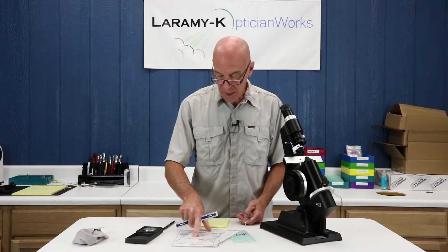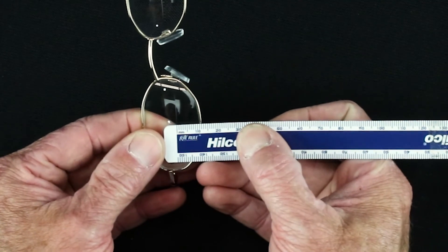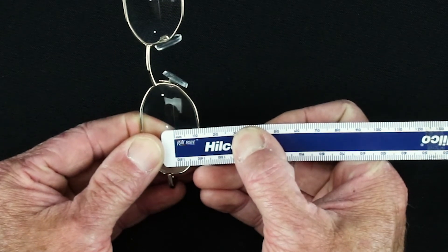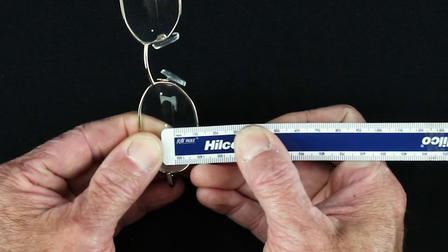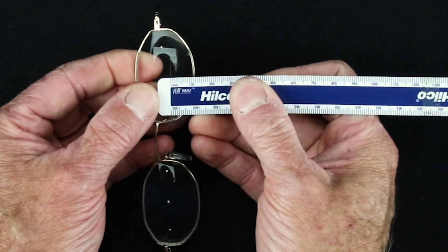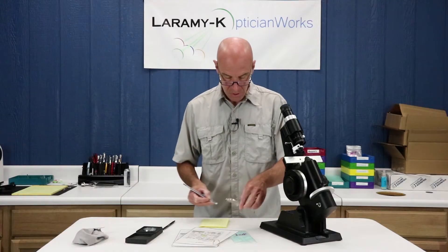The last thing I need to check is my height, which is supposed to be 12 in each eye. Heights are measured from the deepest point in the frame. I have got about 11.5 in each eye, which is perfect — no problems there.